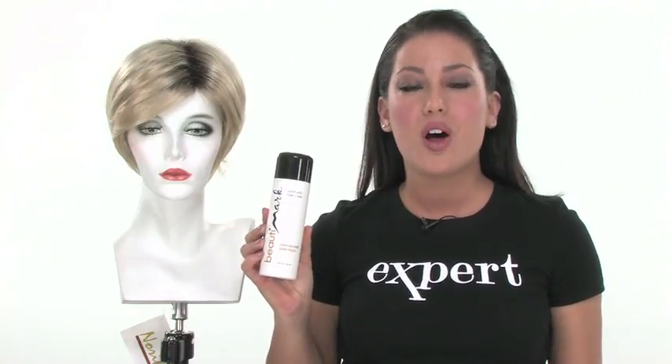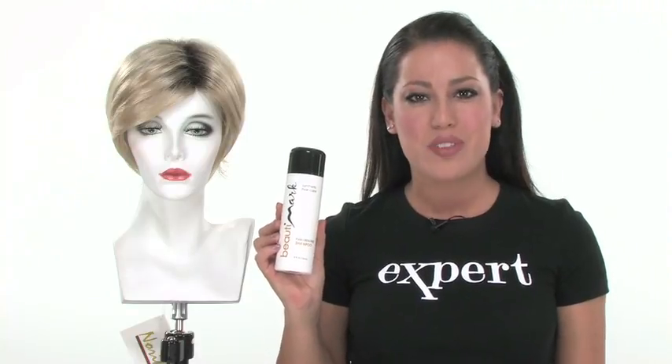Keep in mind that with synthetic styles, we recommend using the proper care products. Beauty Mark is available on wigs.com under the Care Products tab at the top of the site.